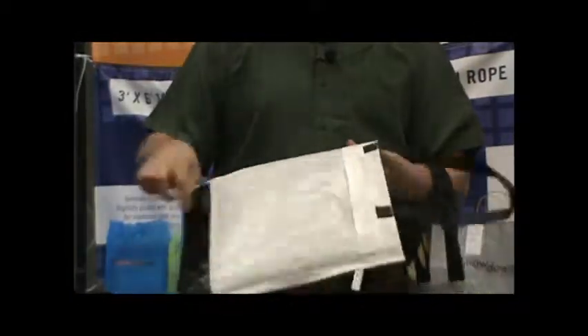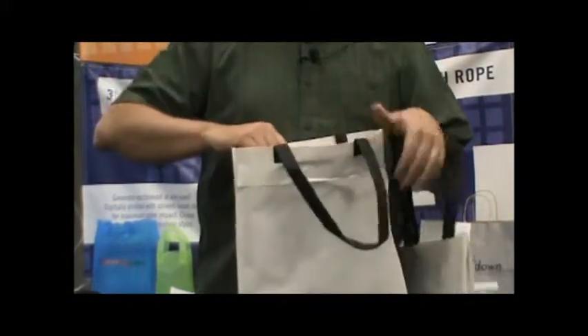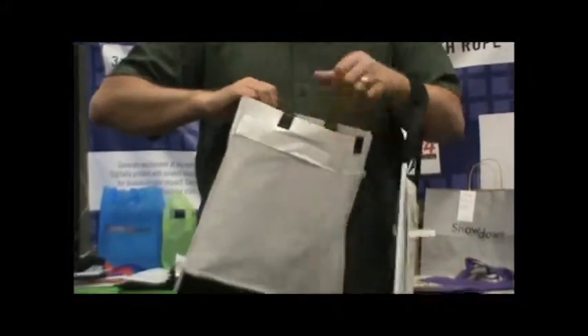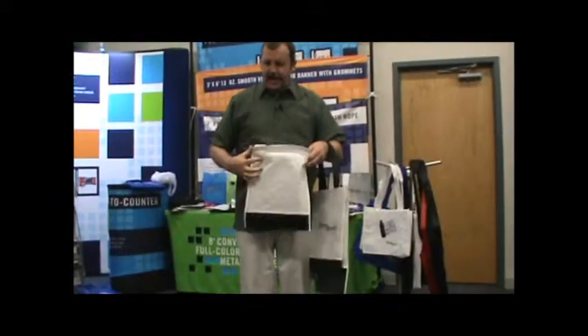All you have to do is put a label on or write with a Sharpie, and you can mail it back to your office, mail it to someone else, mail it to the house — wherever you're thinking.